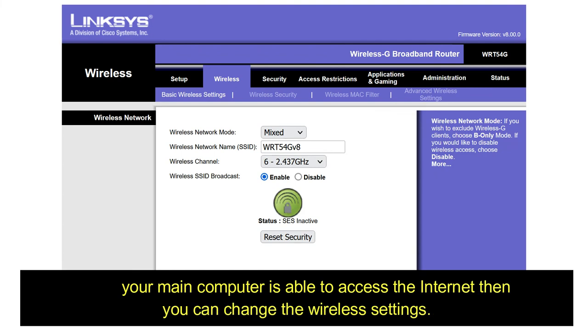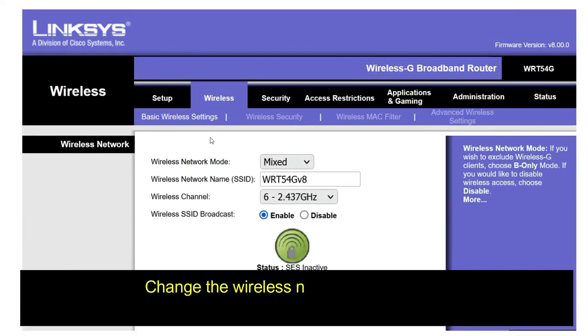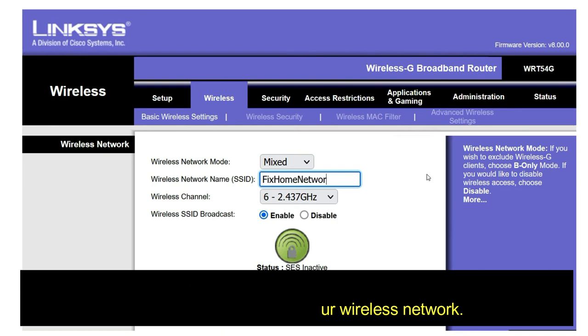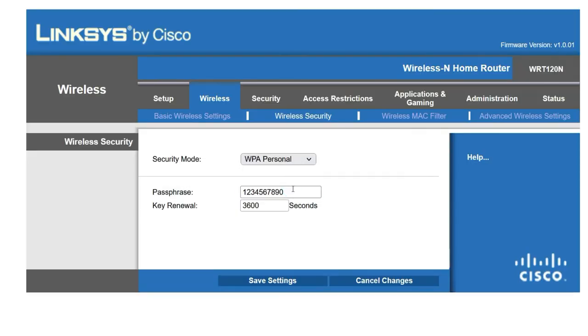Step 5: Wireless network settings. Once your main computer is able to access the internet, you can change the wireless settings. Go to the Wireless tab and change the wireless network name — the SSID — which will be the name of your wireless network. Save the settings, then click on the Wireless Security sub-tab. Change the security mode to WPA Personal and enter the security password for your wireless network — this will be the password used to connect to the wireless network.